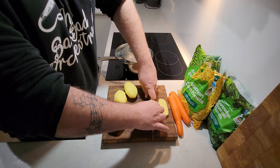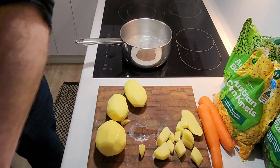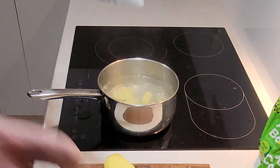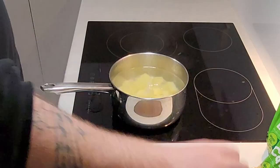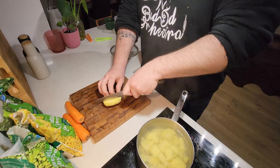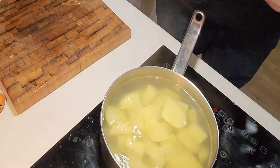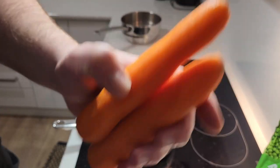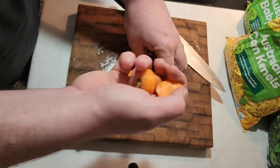Chop up your veggies — start with your potatoes, just chop them up and get them in your boiling water. She's boiling and she's hot! Chuck them in there — don't scream. Last one, oh slippery — watch your fingers. Grab your first steamer, chop up your carrots end for end, cut them off, chuck the waste in the bin, and then just start slicing them up.